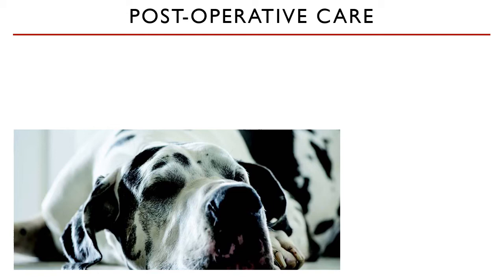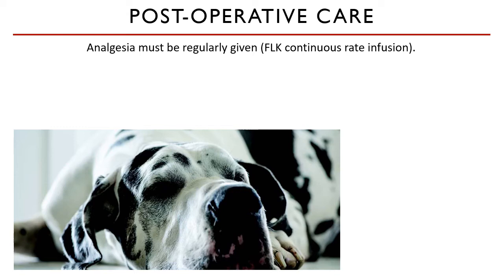GDV is severely painful to the animal. Postoperatively, you should assume this pain is still there, maybe even worse. Analgesia must be regularly given every four hours if it is given as a bolus. In severe cases, an FLK continuous rate infusion is indicated.